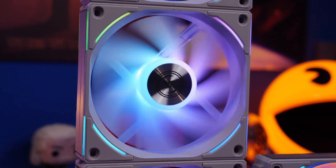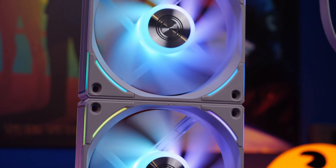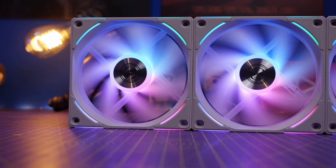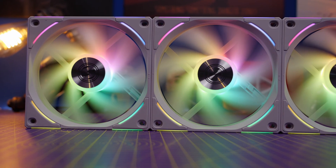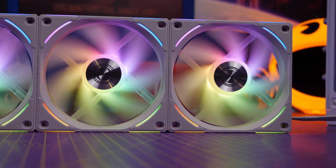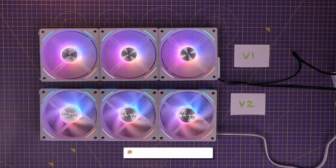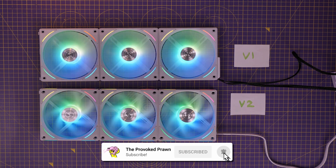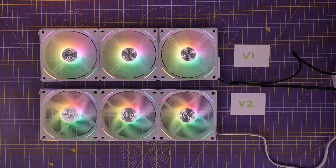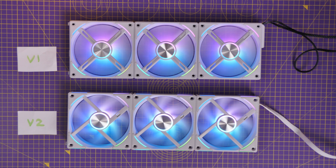The AL120 V2s have been changed in a number of different ways. For example, they're slightly thicker at 28mm for increased performance. They have a higher airflow and static pressure rating, as well as a comparable decibel level, and the interesting fact that they'll also run at between 0 RPM and 2500. They're a lower bottom range and higher top end range of RPM, and there are some subtle RGB changes — so subtle, in fact, that I had to use some labeling to show you the differences between them.